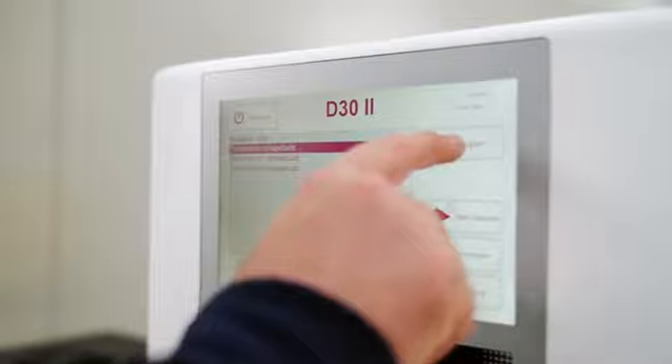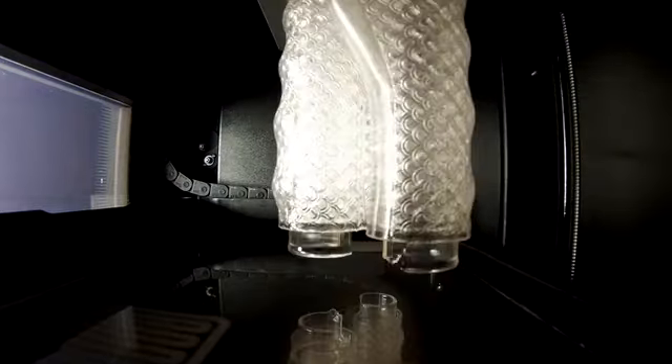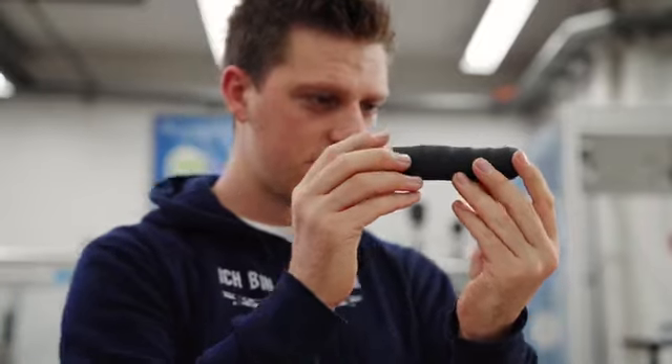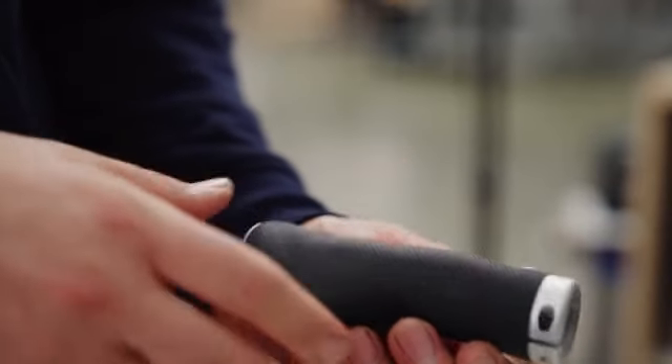Now the grip goes into production. First, we print the individual mold with a 3D printer. Then we cast the actual handle with silicone, and finally we check the finished product. Quality is extremely important to us.